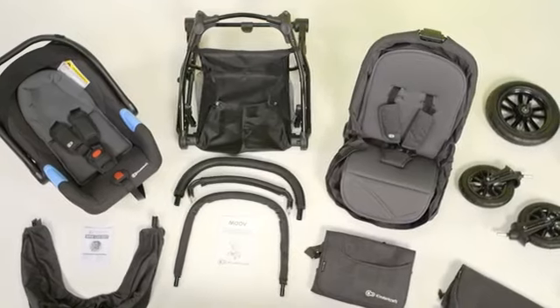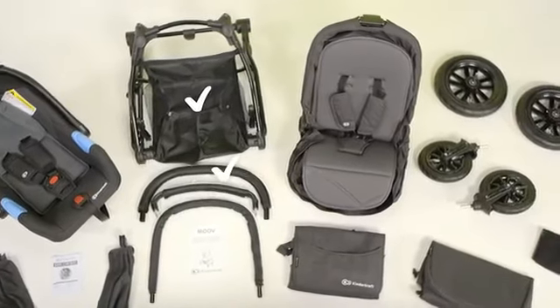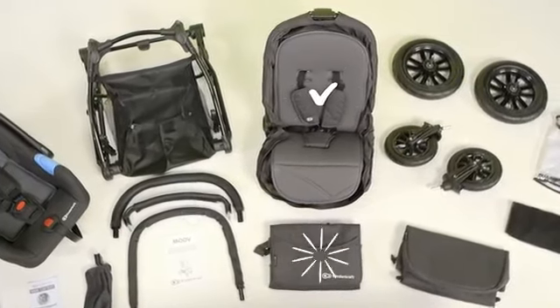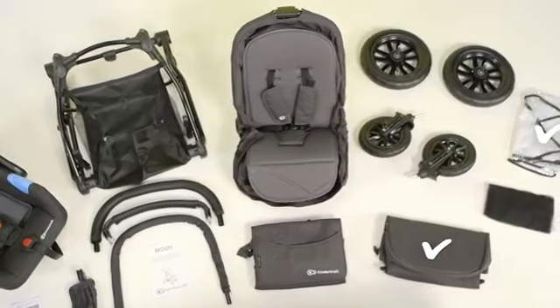Components: roof, seat, frame, handle, railing for the child, seat tube, seat, bag, wheels, basket cover, rain foil, mosquito net.